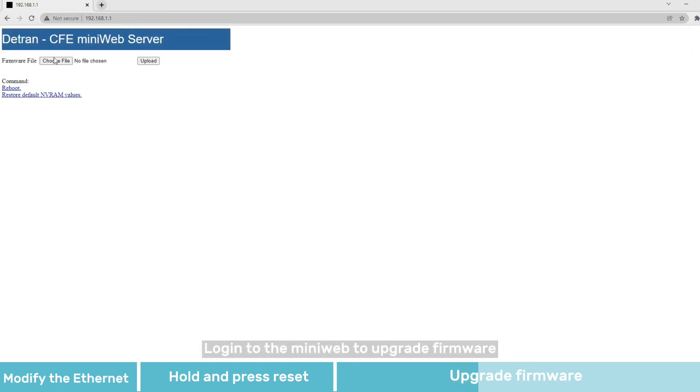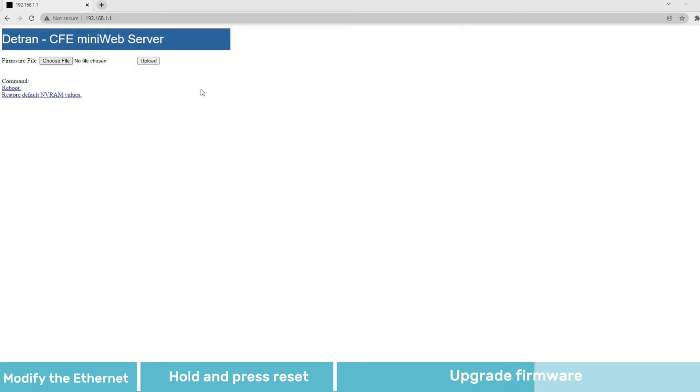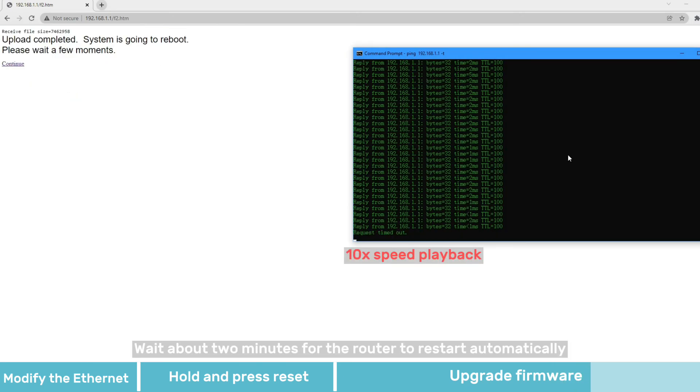Login to the MiniWare to upgrade the firmware. Wait about 2 minutes for the router to restart automatically.